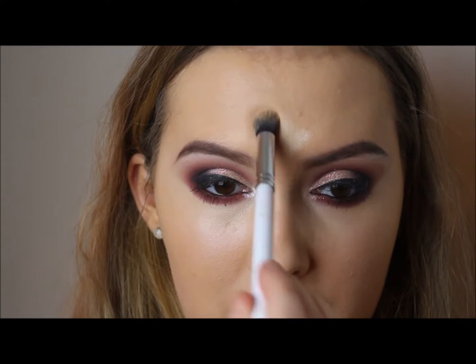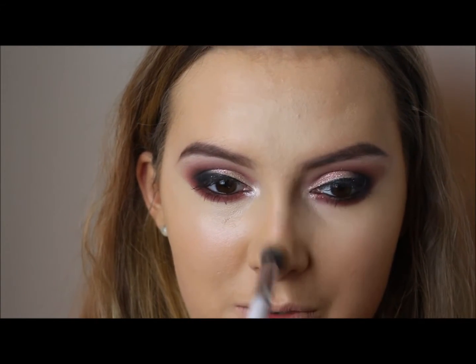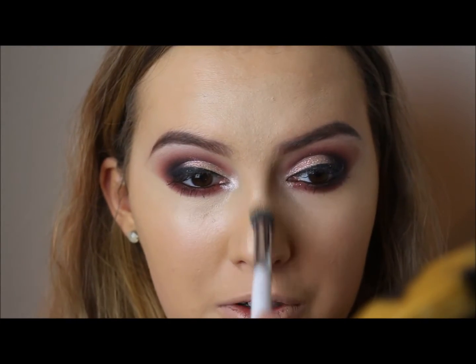I'm just going to highlight the center of my forehead. I don't know how all these people on Instagram do like drawings and stuff on their face when they're putting on highlight and contour. Who has the time to draw a masterpiece on their face when they're contouring?